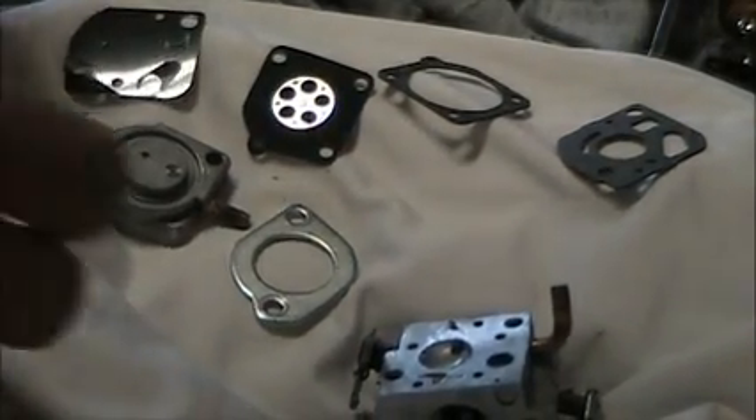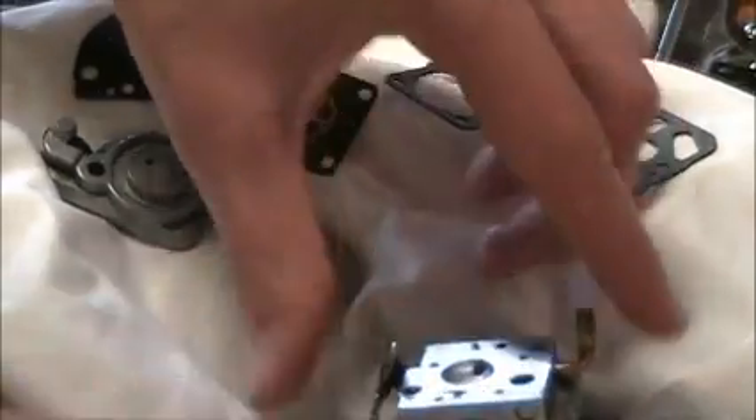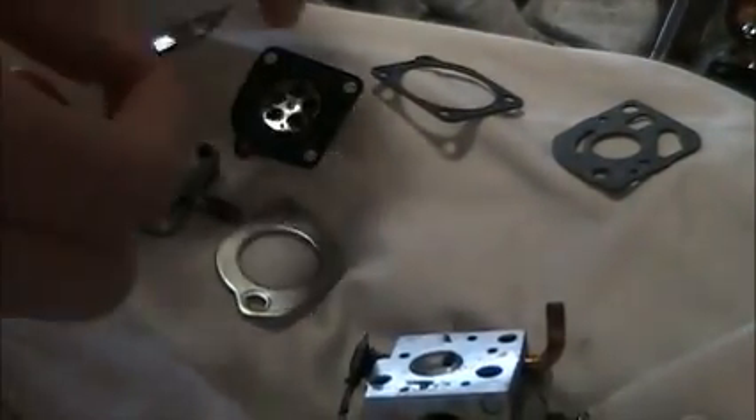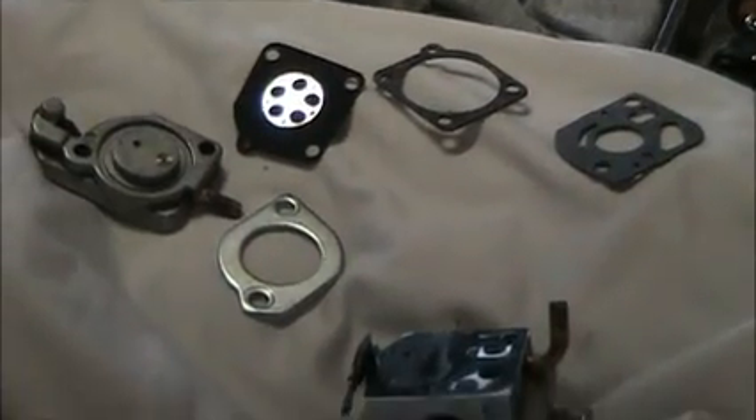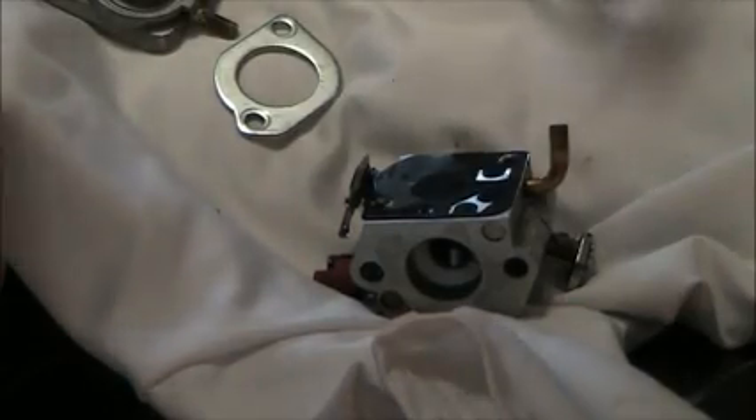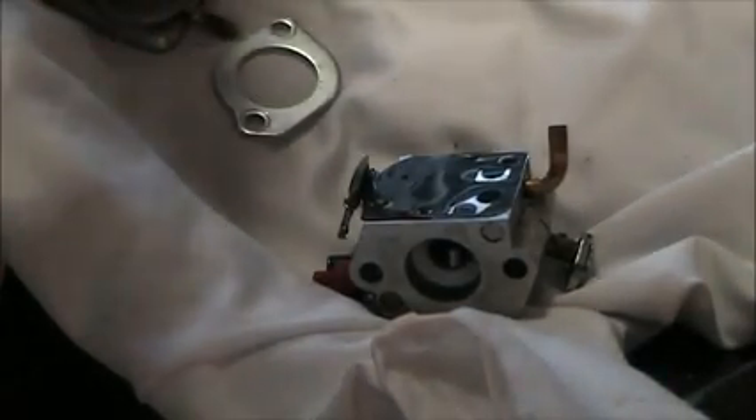So basically first I'll do the pump diaphragm side. I'll just wipe off the surface here and make sure there's no gunk on it. First, I'll line up the holes. That's what the pump diaphragm should look like when you put it on - it should be on the surface of the carburetor. Now I'll put the pump diaphragm gasket on and line it up so that it's like this. The holes should line up so you don't puncture it with the screws you put back in.